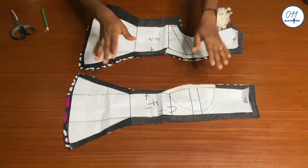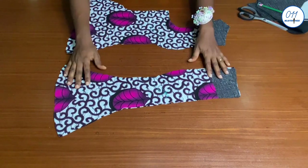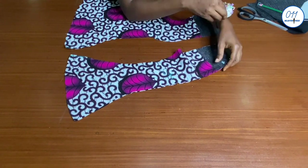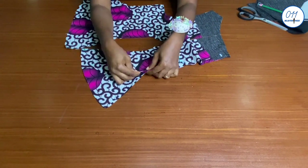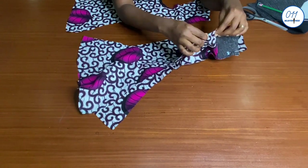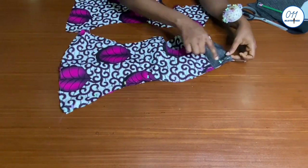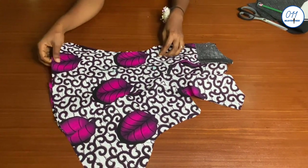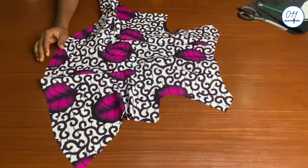These are the front pieces. I interfaced the necklines of the main exterior pieces on the wrong side. First I will pin the two front pieces together, right sides together, joining the center front — note that the center front was not cut on fold. I will now pin the two side pieces to both ends of the middle front piece, right sides together. Once I am done pinning, I will take it to my sewing machine and stitch in place using half an inch seam allowance. I will do the same thing for the lining pieces as well.